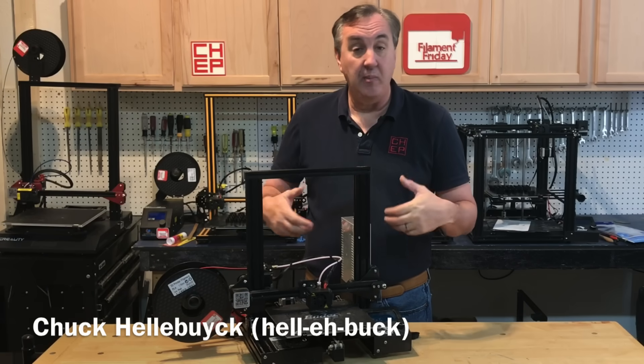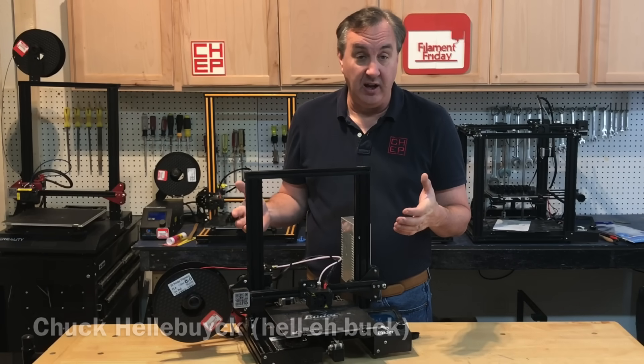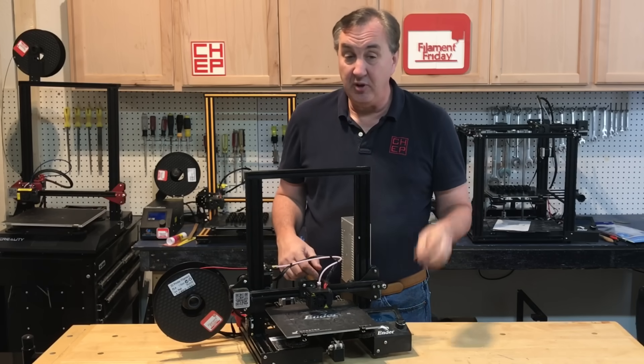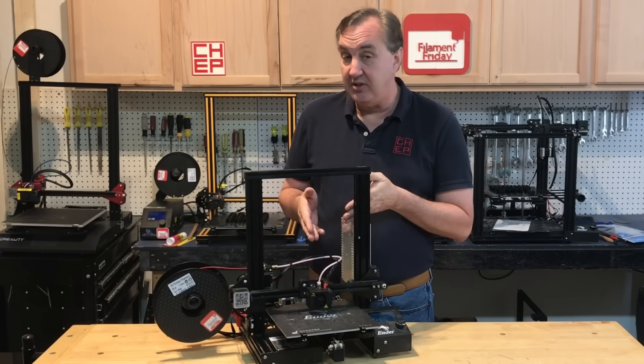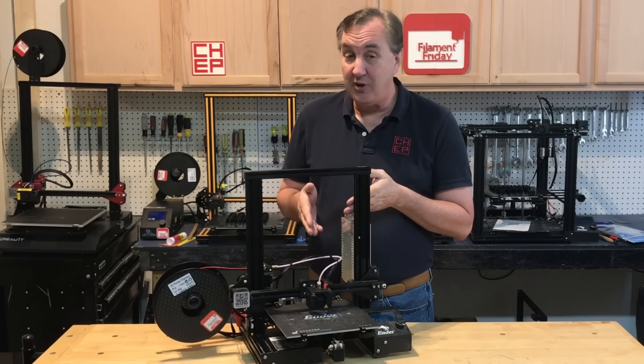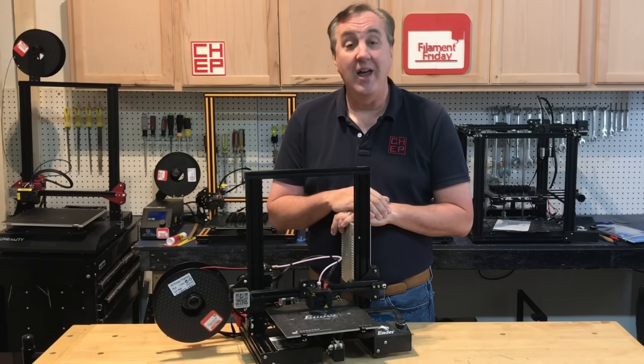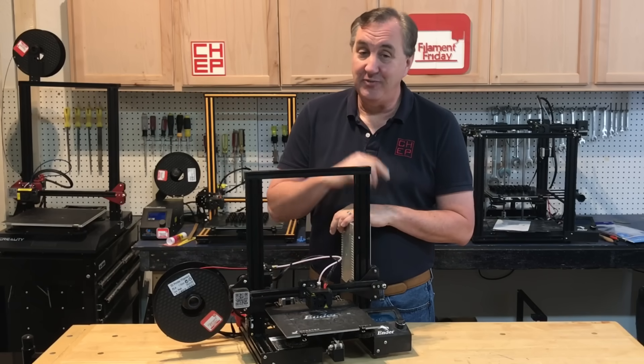This is an Ender-3. It's been part of my print farm and it has a lot of printing hours on it. But recently it's been giving me prints that are weak and also some under extrusion and I've had some blockage that I've had to clear. Well, turns out the PTFE tube is worn out and needs to be replaced. So I'll show you what to look for and how to replace it on today's Filament Friday.